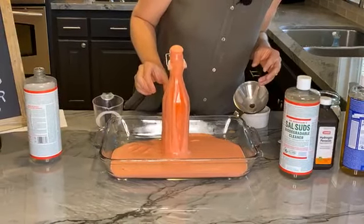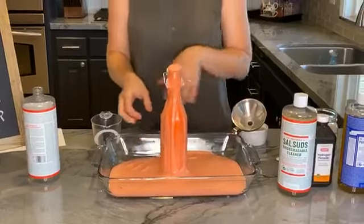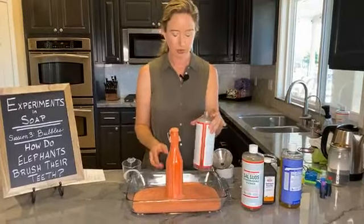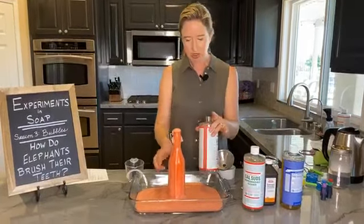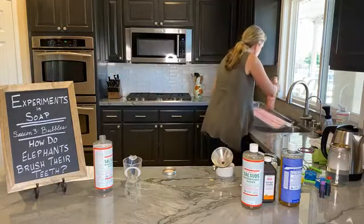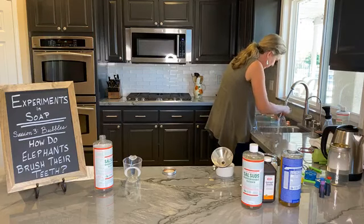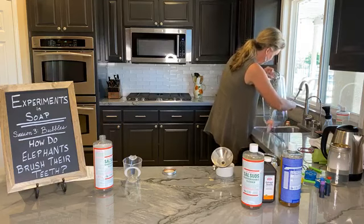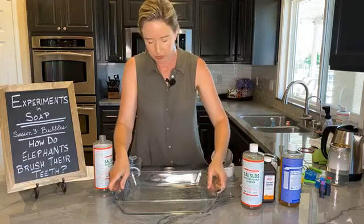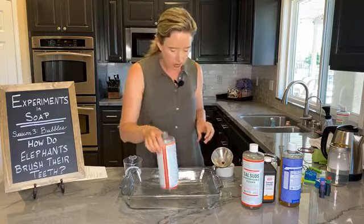One thing I'm going to change — I'm going to use a different bottle. I have this old Sal Suds bottle and as you can see it's fatter, it's a wider bottle. This first one is a fairly narrow bottle with a fairly narrow neck. So let's give that a try.